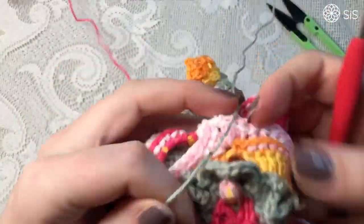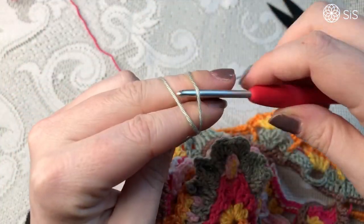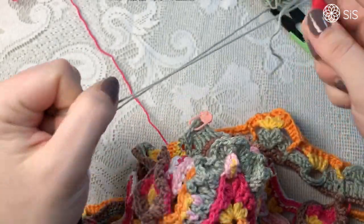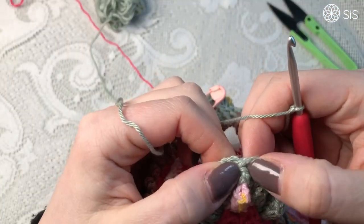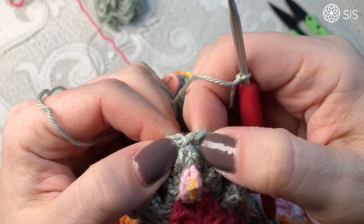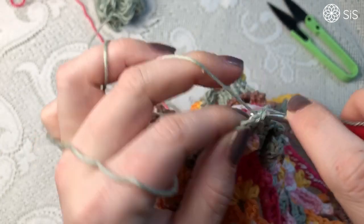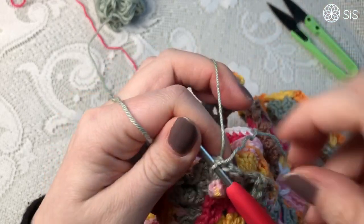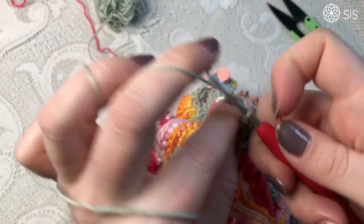Bring out the yarn that you used for round 17. I'll try and explain this very clearly so you know what to do. Put a slip knot on your hook. What I did is this: in this front post stitch around your toffee popcorn that's supposed to have this picot, go into that stitch and make a slip stitch. You're going to be pulling this to the back anyway, so you won't see it because you're going to fasten that.